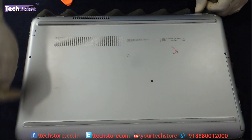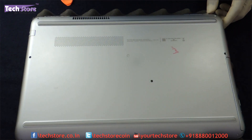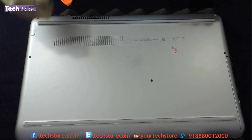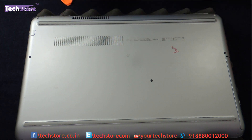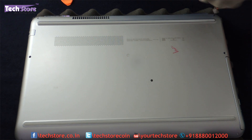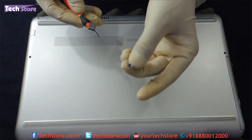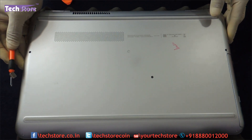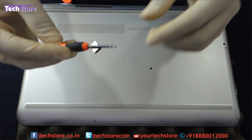Now you will see a number of screws — 9 in total that are visible, and there is one screw that is hidden below this particular rubber cover here. These two are hinge screws which are a little longer in length, so keep them on one side so they don't get mixed with the other screws, which are shorter and thinner.